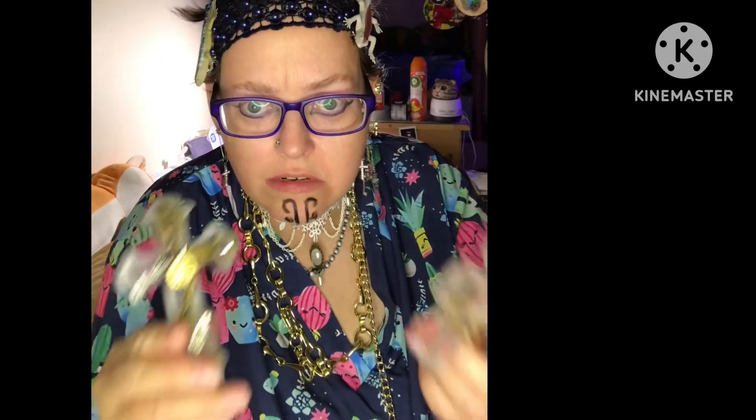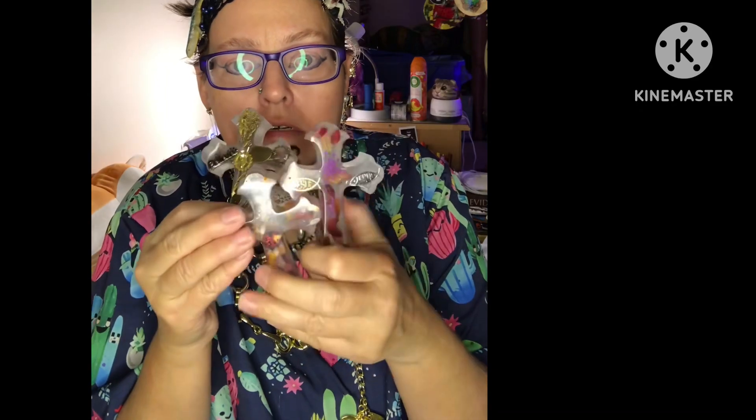I also did a bunch of crosses. Another steampunk-themed one.